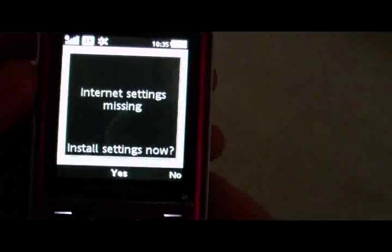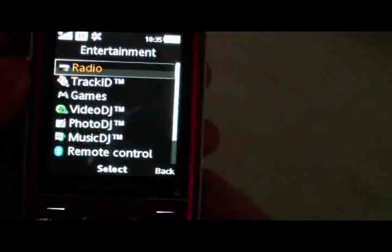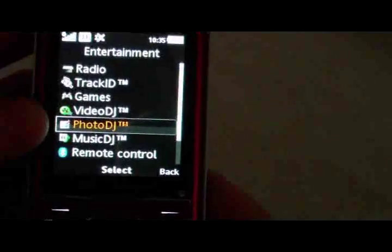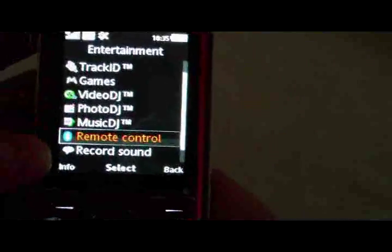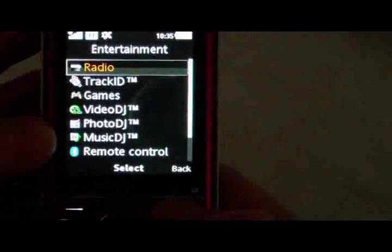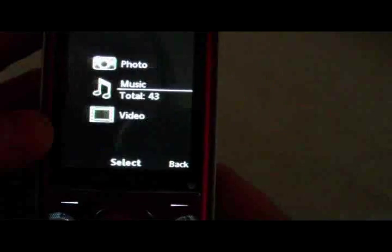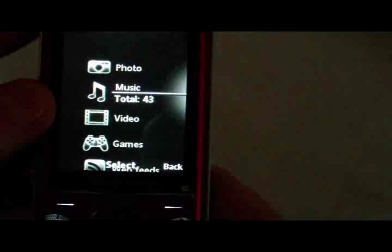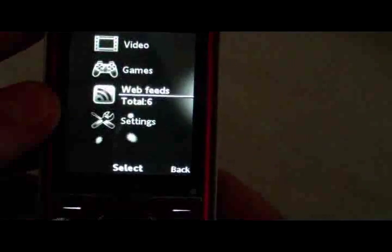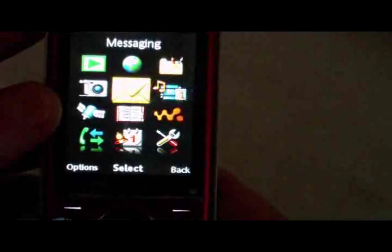Under Internet, it's obviously the internet. Under Entertainment we've got Radio, Track ID, Games, Video DJ, Photo DJ, Music DJ, Remote Control, Bluetooth — which is nice — and Record Sound. Under My Media we've got Photos, Music, Video, Games, Web Feeds, and Settings.